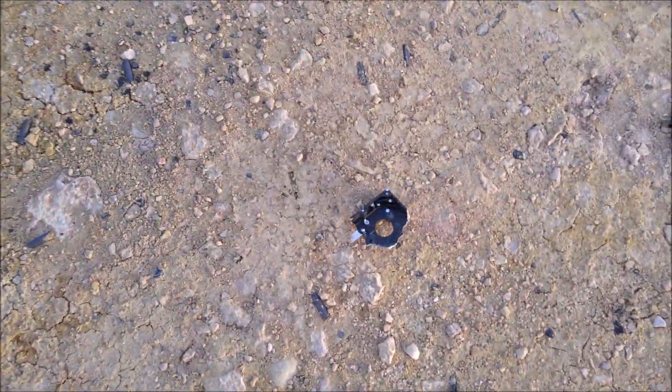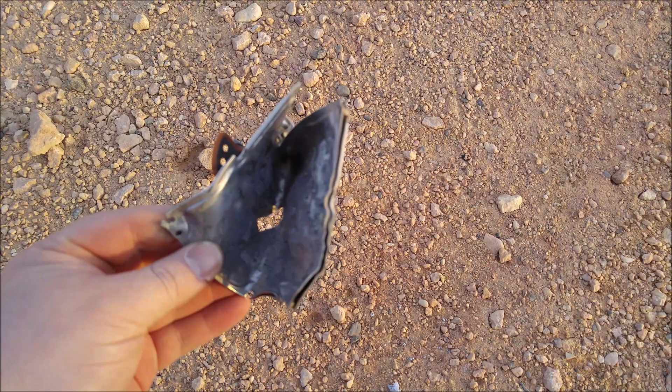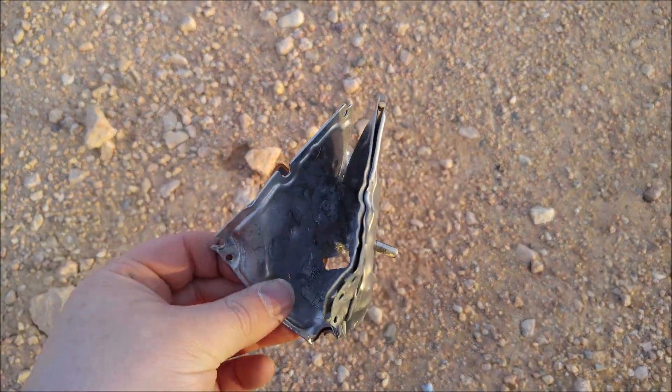Let's see if we can find a piece big enough. There's one of the discs — there's the cover over here. It did hit it; it went through down the middle. You can obviously tell there's quite a bit more force with that.